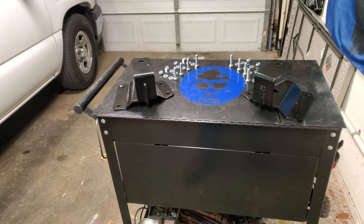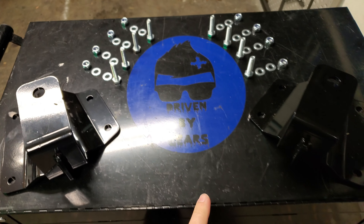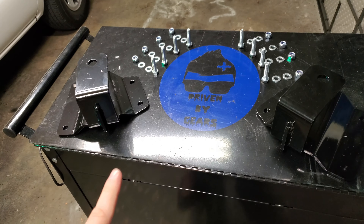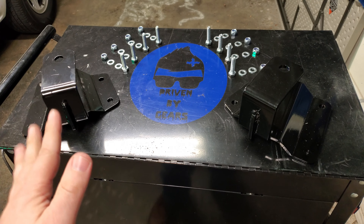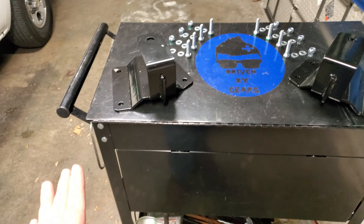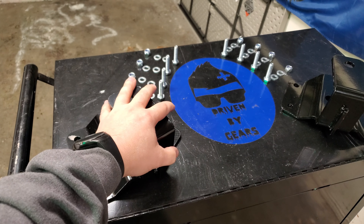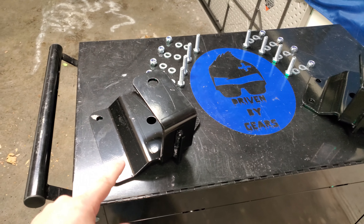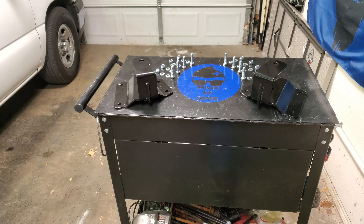All right guys, thanks for tuning in. You're going to want to stay tuned for this episode where we're going to do these leaf spring two-inch drop hangers. I have not seen a video out there on these — I've seen a video on replacing the stock equipment hangers, but not two-inch drop ones. So if you haven't found a video on these, this is where you need to watch. Keep watching and let's get this going.